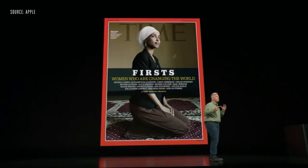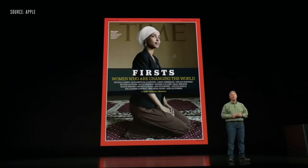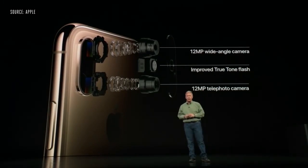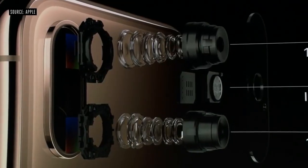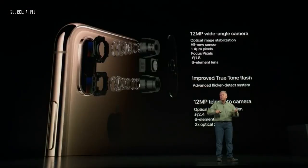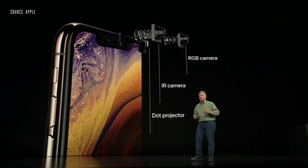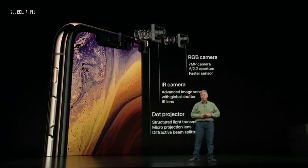You are going to be blown away by the pictures you can take with the iPhone XS's camera. It has a 12-megapixel wide camera, a 12-megapixel telephoto camera, and an even more improved True Tone flash. On the front, you have the True Depth camera system — a new 7-megapixel sensor that's twice as fast.